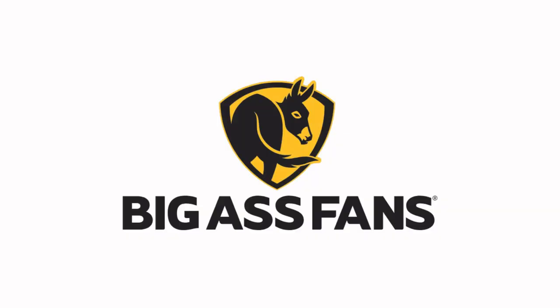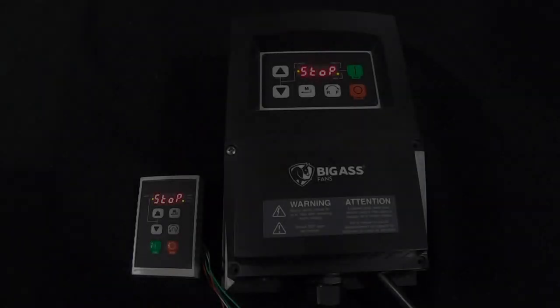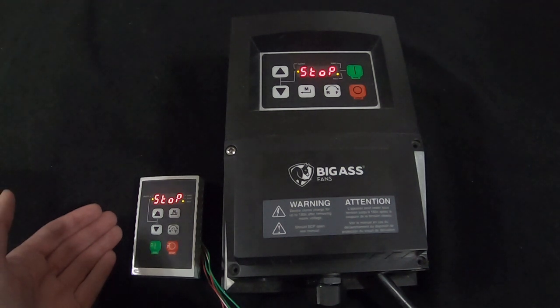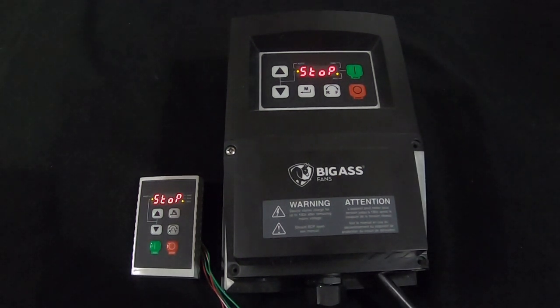Welcome to Big Ass Fans Technical Support. We're here to help. Here we have two of our most common controllers. On the left, we have the legacy keypad, and on the right, we have an AC tech variable frequency drive. Either of these controllers can be found on our Basic 6, our PowerFoil 8, or our shop fan models.